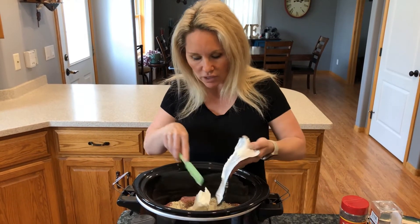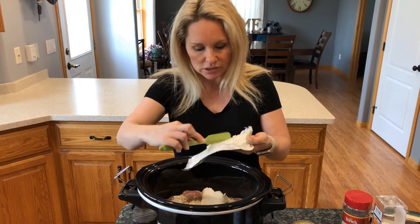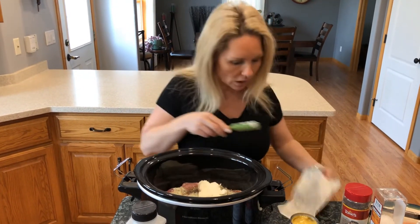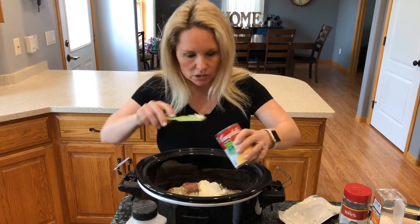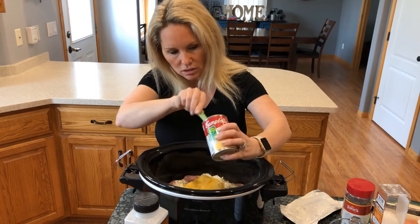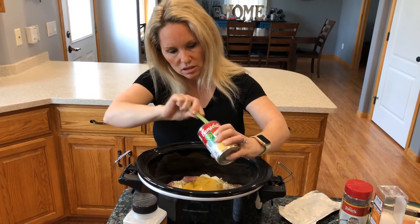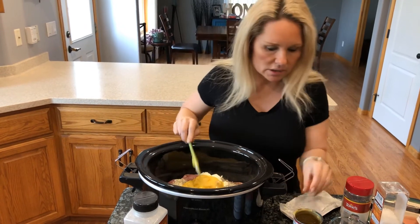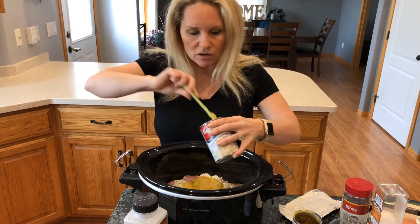Now I'm going to add my four ounces of softened cream cheese, then our can of cream of chicken soup, and our can of cream of mushroom soup.